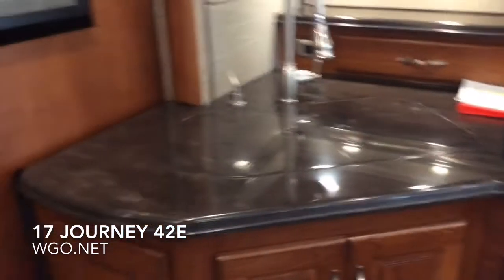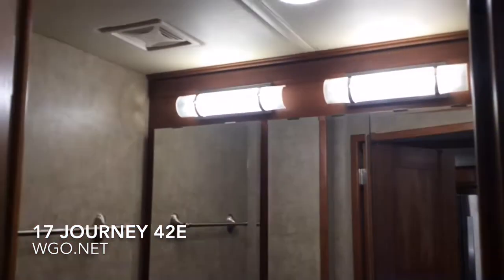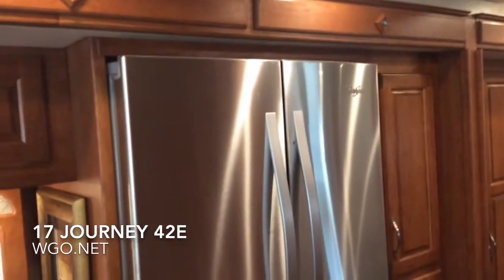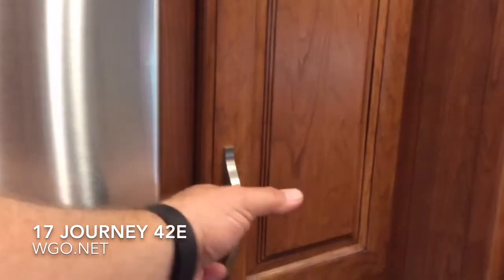The kitchen features an induction cooktop, residential convection microwave, plenty of room, and high-polish Corian galley countertops. There's multiplex wiring, which means you can dim all the lights — simply hold the button down to dim, let go and it comes back up. The half bath is in the central part of the motorhome, along with the residential refrigerator and plenty of pantry space.